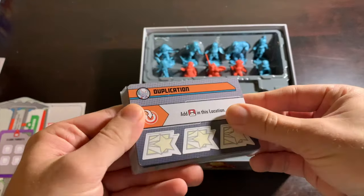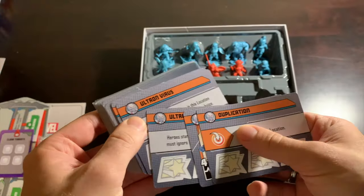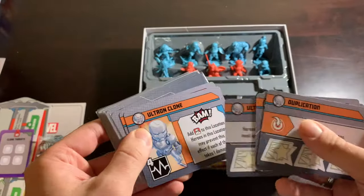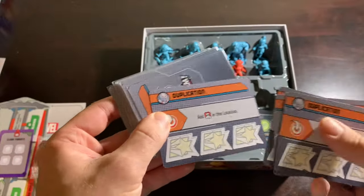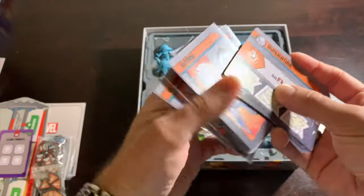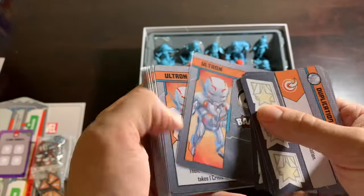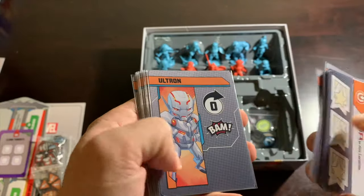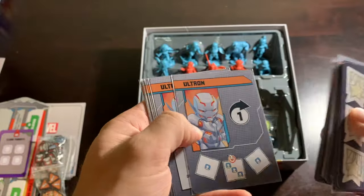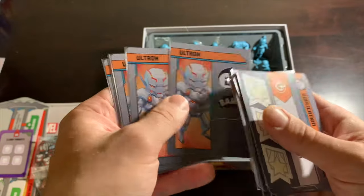Next is Ultron. He also has some henchmen, and Ultron's whole deal is he's trying to fill up the board — overflow everything because he wants to create clones of himself. He wants Ultron to be everything and everywhere. He's an AI trying to spread throughout the world until every piece of technology is him, and your job is to stop that. AI is bad enough without an evil James Spader robot pulling the strings behind the scenes. Avengers assemble, please.